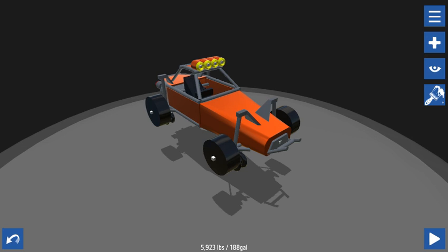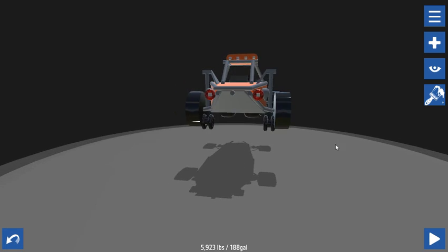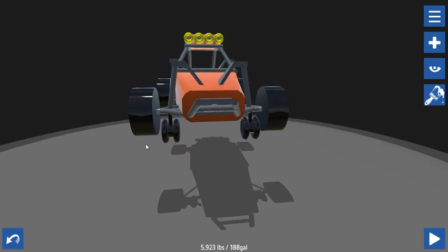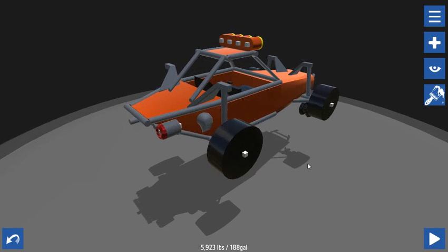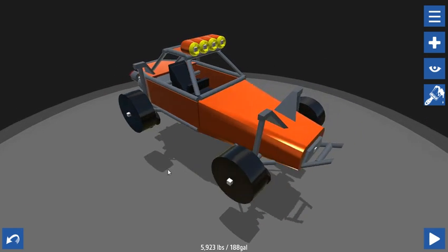Outback Smash (Dune Buggy) by Hazo, H-A-Z-O. This is a buggy made by Hazo. It's a pretty cool little small car — I like these little small cars. I'm going to go over some of what they have created and then show you my version of it.